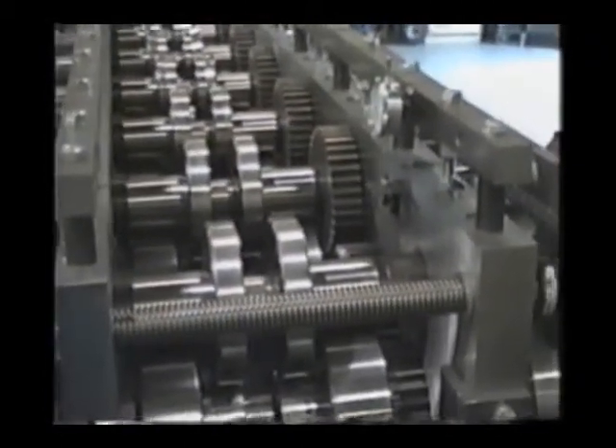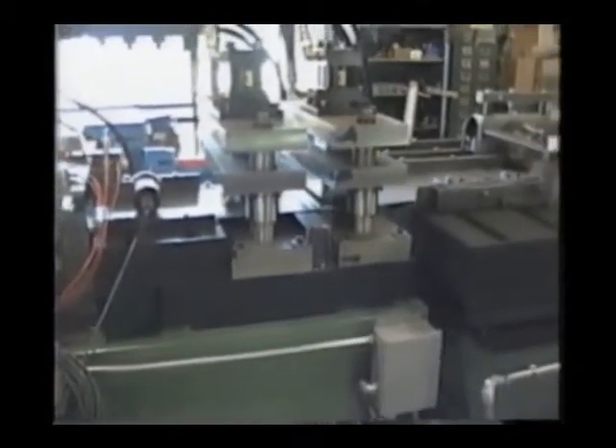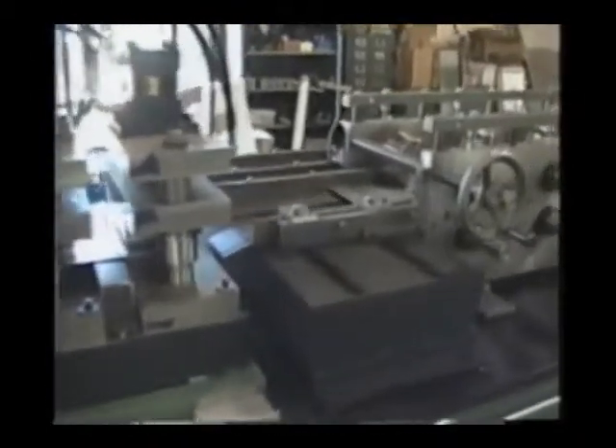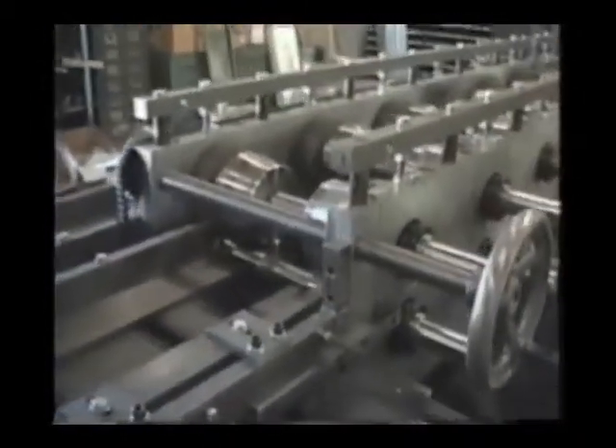Flange heights can be produced up to 2 and 1/2 inches, and we offer several options to change the flange heights from 1 and 5/8 inches up to 2 and 1/2 inches within the same roll form line.